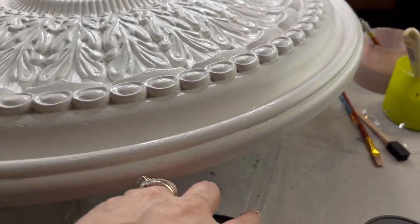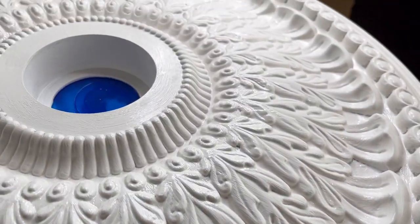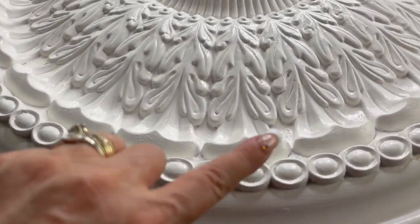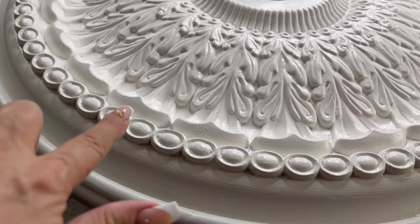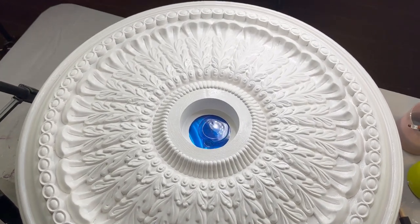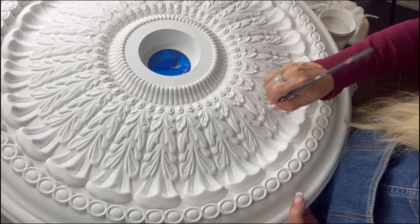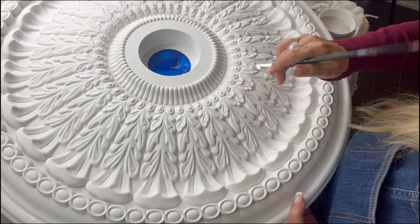I've given the first coat of the Fluff and now I'm just letting it dry. Then we're going to come back and go into all the little corners that we need to get into. That's how it's looking so far — I love it. Now that it's dry, I can actually see any spots in these little pockets.